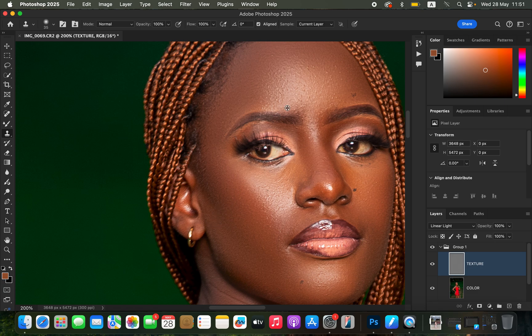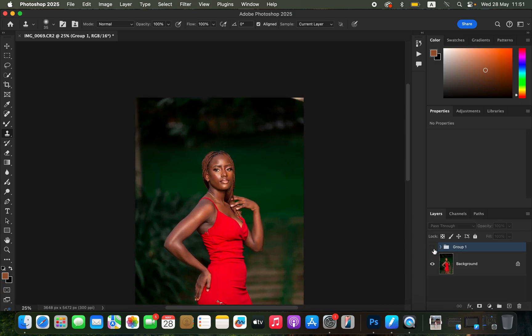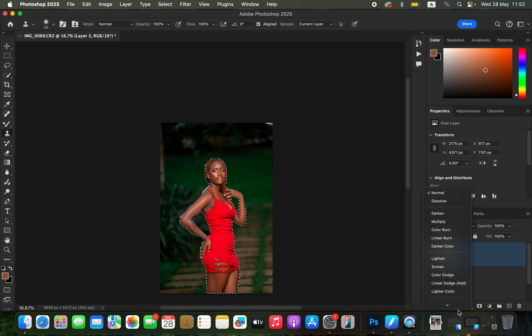Now that I've finished removing pimples and blemishes, it's time for color grading. Create a stamp visible layer by pressing Shift+Option+Command+E on Mac or Shift+Alt+Ctrl+E on Windows. Then go to Select > Subject so Photoshop can automatically select the subject. It has done a pretty nice selection — I'll click the empty layer icon and change the blend mode from Normal to Color.